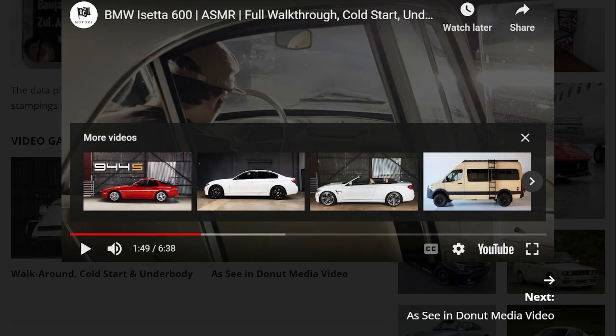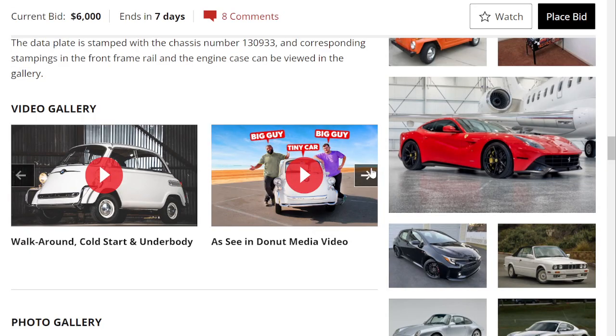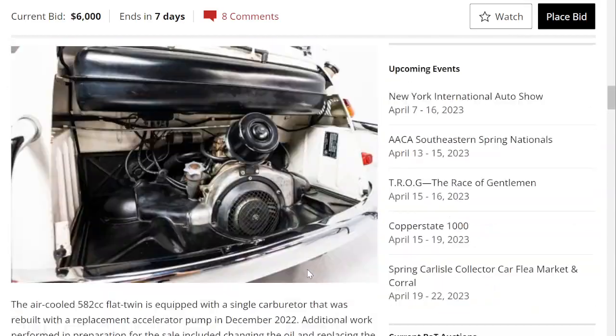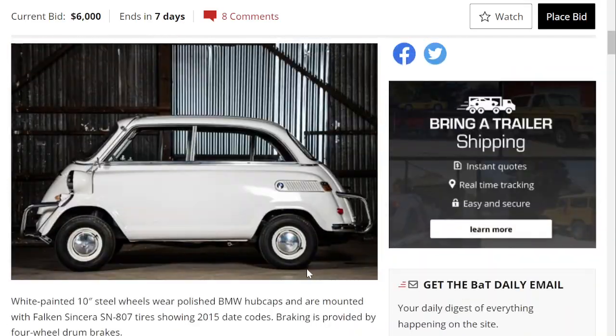Honestly sounds really, really good. Yeah, this is a pretty cool car.